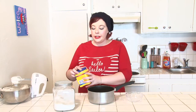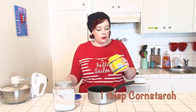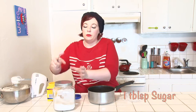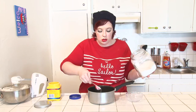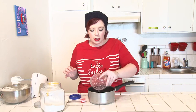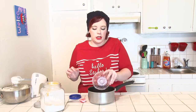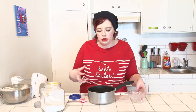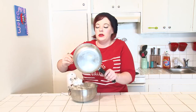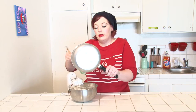Set your egg whites to the side for just a tick. Add one tablespoon of cornstarch to a pan, also one tablespoon of sugar and one-third cup of water. Put this pan on medium heat and keep stirring it. It should take about five minutes for this to turn into a slightly translucent goo. Transfer that directly into your bowl — it basically helps maintain the structural integrity of the meringue.